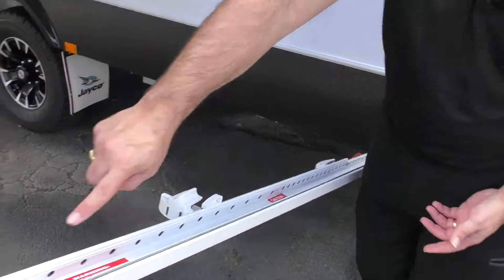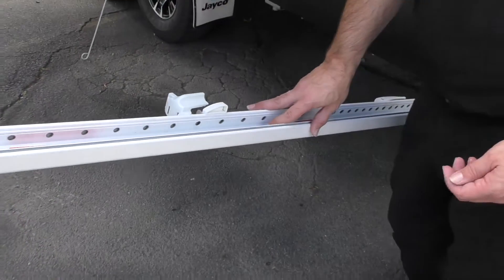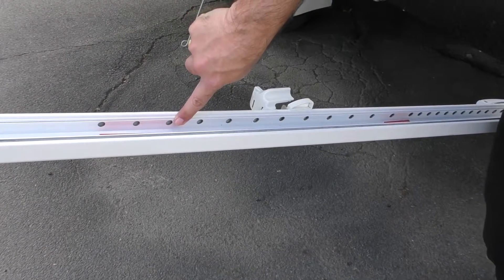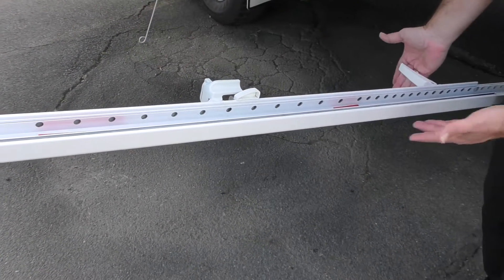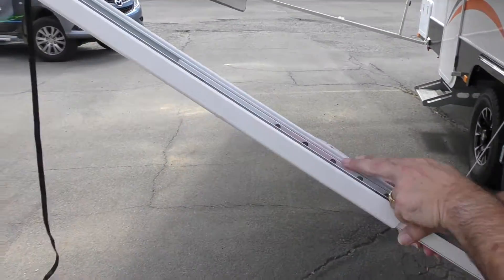From there, you'll see that there's actually some lug settings. This is actually going to determine the height of the awning and the angle. We normally go around three lug settings from the top. There's a grab handle — just lift and lock it into position like so.